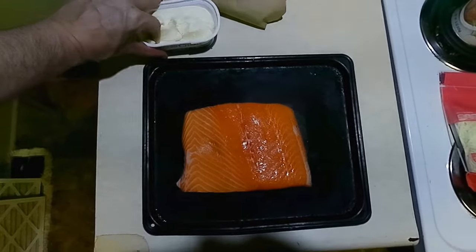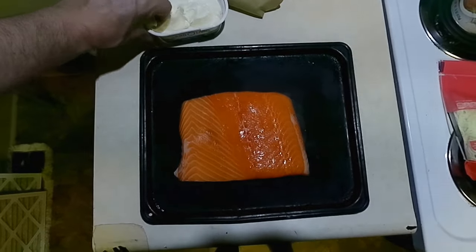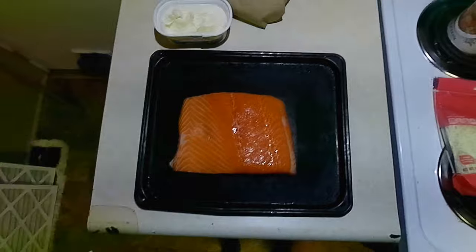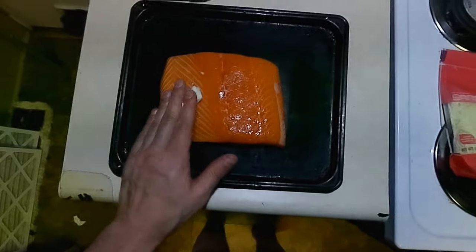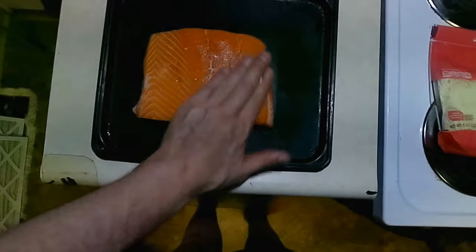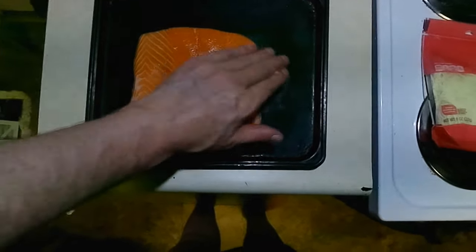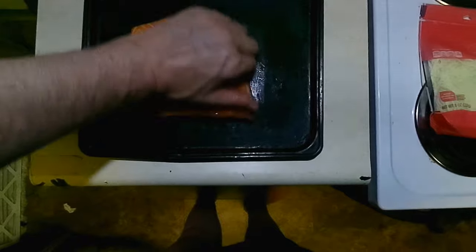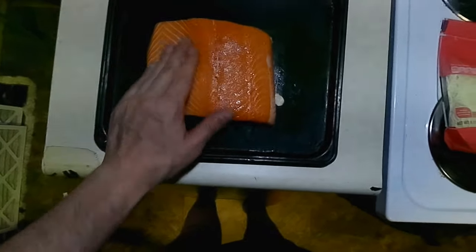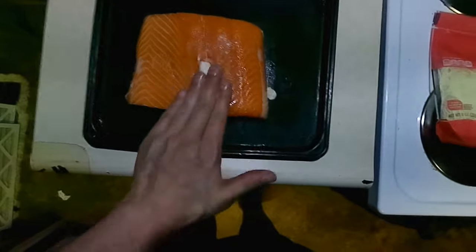I had to wash my hands, by the way. Wash your hands before you do anything else after handling raw fish, raw chicken, raw beef. And we'll just rub in the butter a little bit. Should have melted it, but it'll melt just fine.